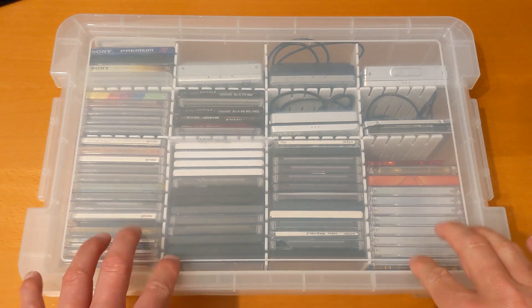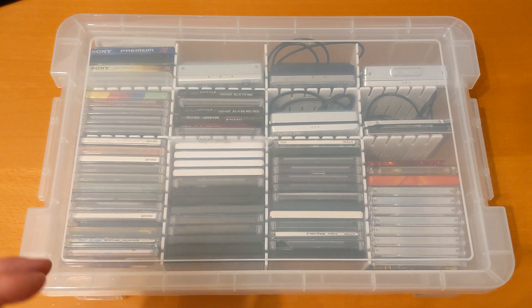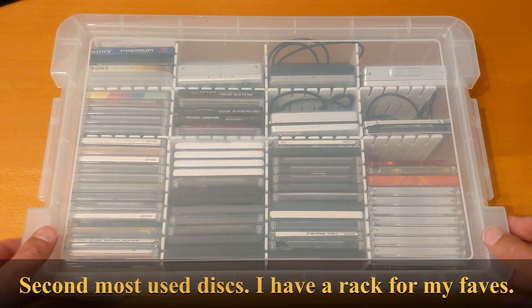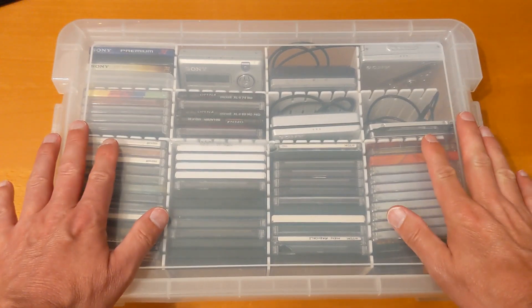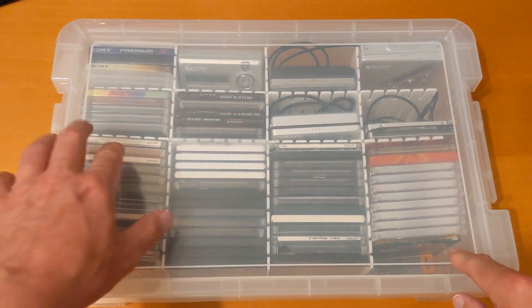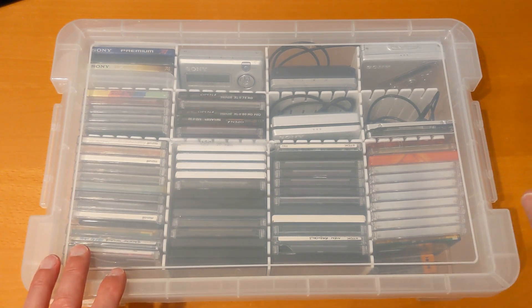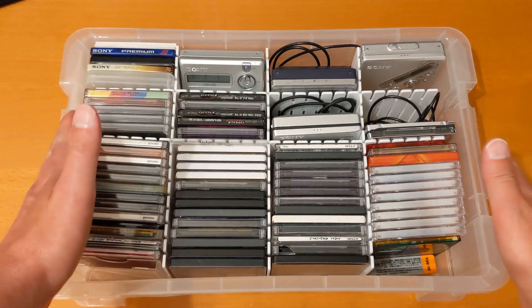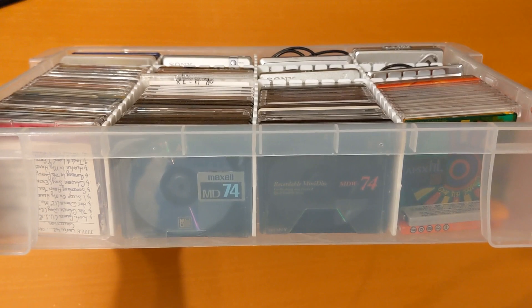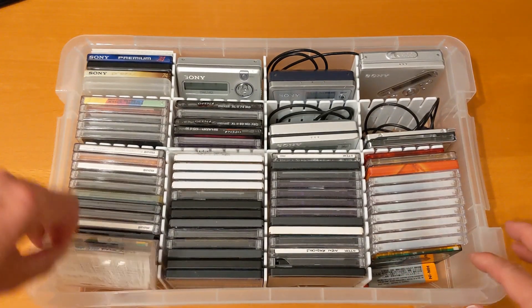The first box I'm starting with is the most important one — it sits right near me in the office at the top of the pile and contains my most-used mini discs and players. I love these boxes; they're the perfect size for storing mini discs. There'll be links to the boxes and dividers in the description below. This one is exclusively mini discs — some of the others aren't. Make sure you subscribe and click the notification icon. It's split up into four compartments or rows.